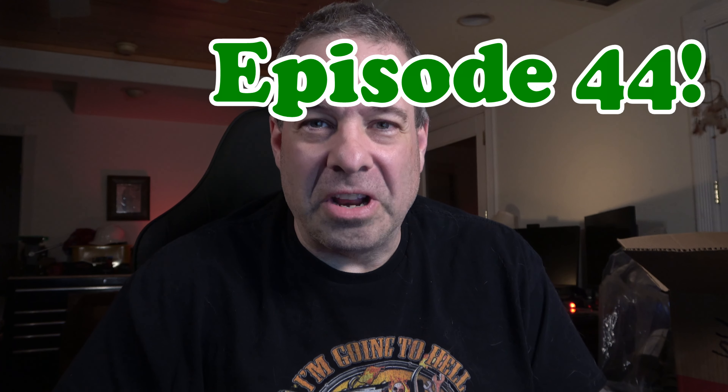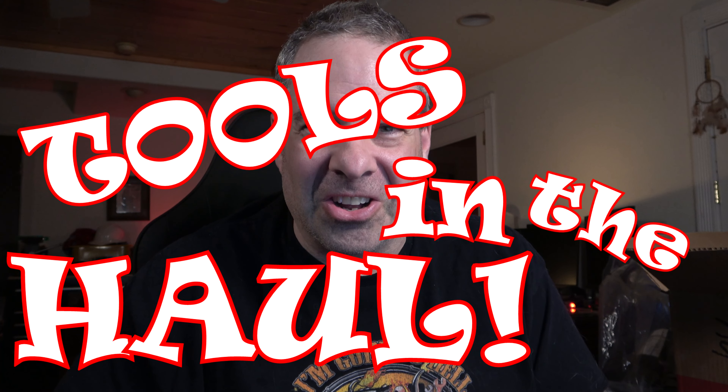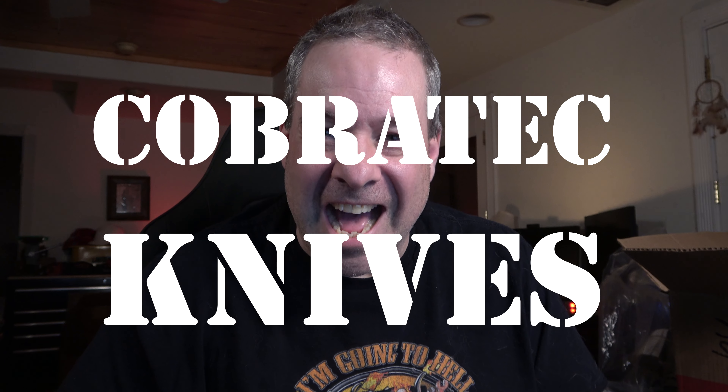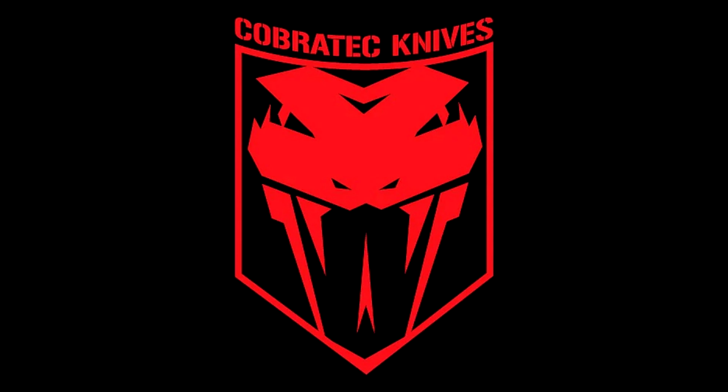Welcome to episode 44 of Tools in the Hall. This episode is all about Cobra Tech Knives. I don't know why it seemed like a Jaguar sound was the right sound effect to use for Cobra Tech Knives — that's not what a Cobra sounds like.